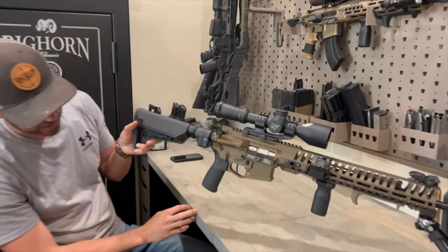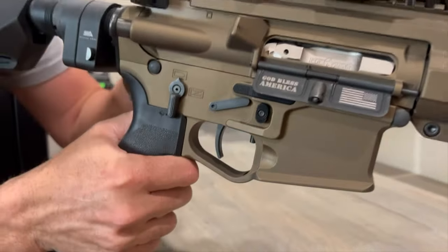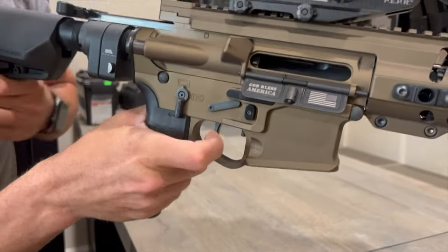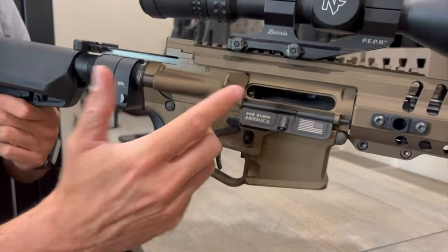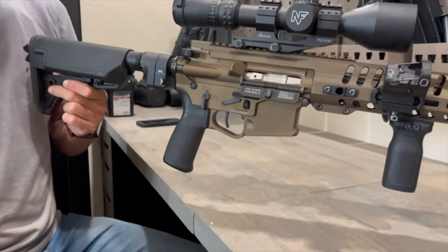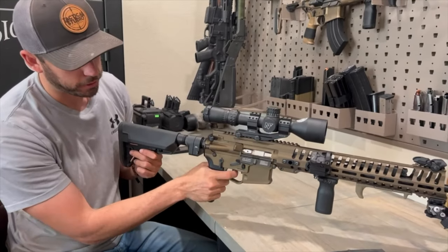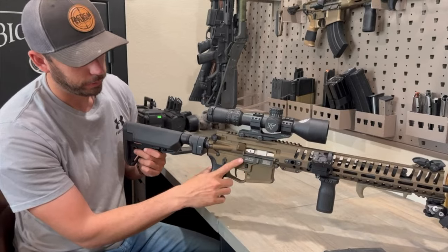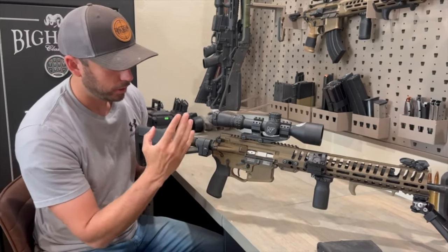Right here — I don't know if you guys can see this — they have this little button right underneath. If I want to hold my bolt back, I just press up on this little button right here and it holds my bolt back locked into place. That's awesome. And then release it right there. So with my trigger finger I can pull the trigger, release the bolt, do the magazine, lock the bolt back. You can do everything.